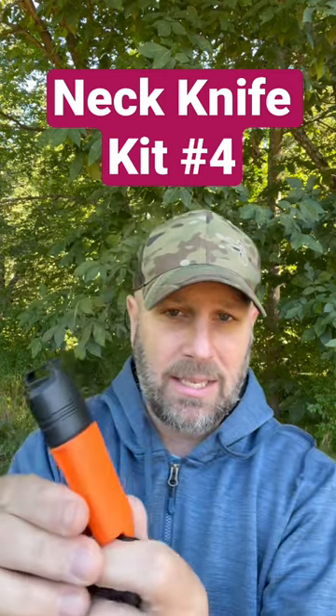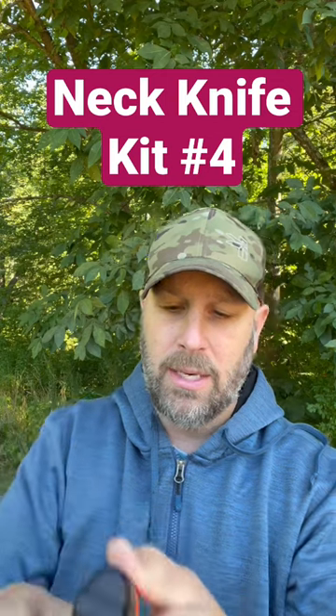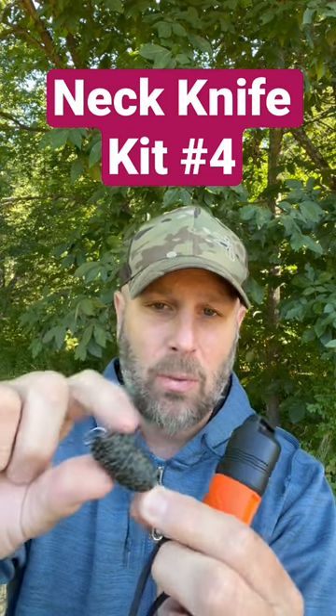So just a piece of paracord is holding it all together. We have the Exotac sleeve, which holds a lighter inside, so you've got a way to get your fire started. We have one of the cordage organizers from Grim Survival, and inside there I've got some fishing hooks with some cordage wrapped around the outside.